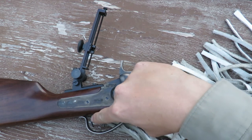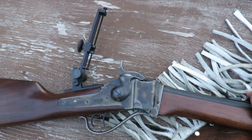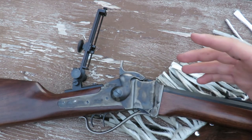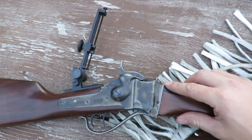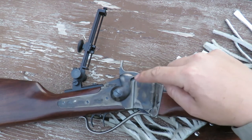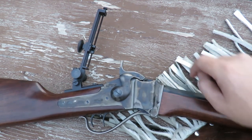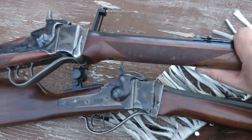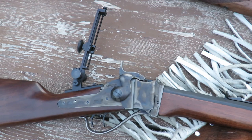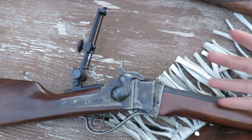It features double set triggers and has the same gold medal accuracy of other more expensive Pedersoli rifles. This is the exact same action as the Billy Dixon or the Quigley — just packaged in a slightly different aesthetic.